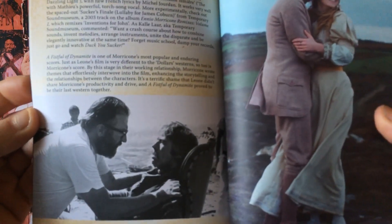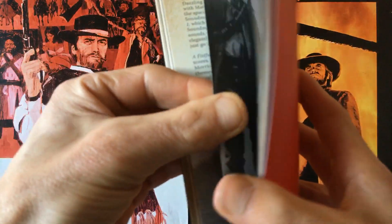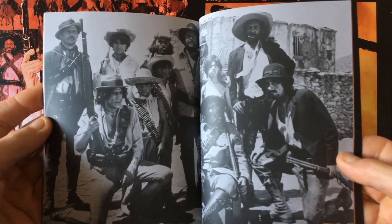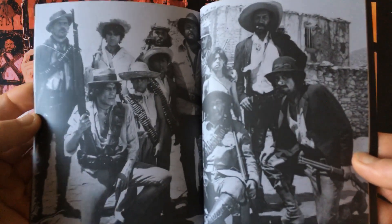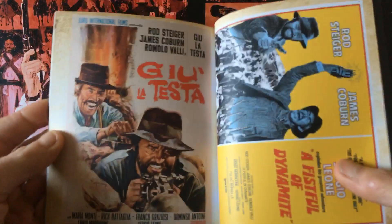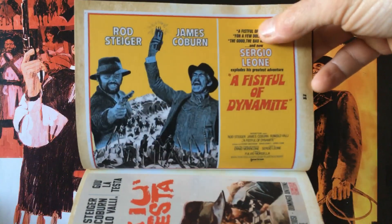James Coburn did make another spaghetti western movie after this — 'A Reason to Live, A Reason to Die' with Bud Spencer and Telly Savalas. Also included in the booklet are pictures of Steiger's family, Miranda's family, and both the Italian and American poster artwork.